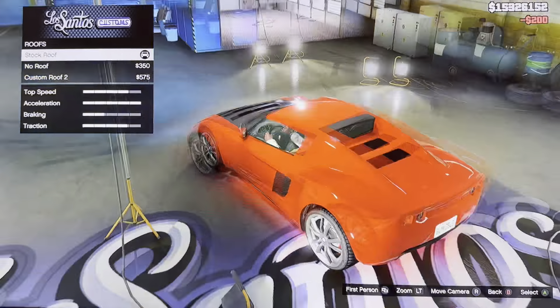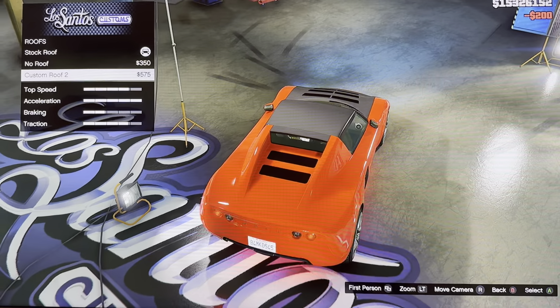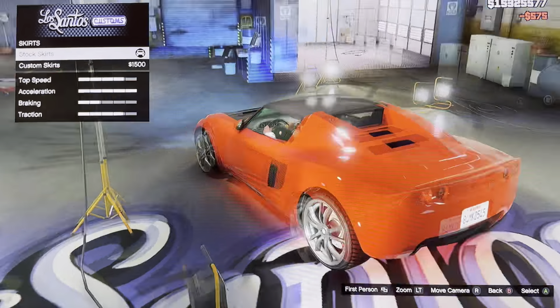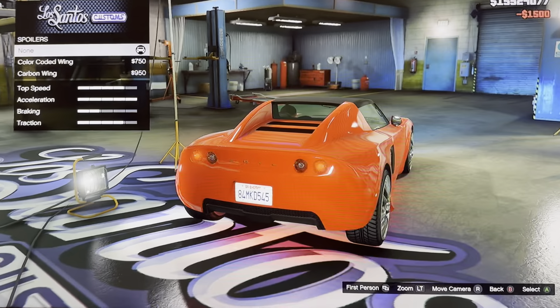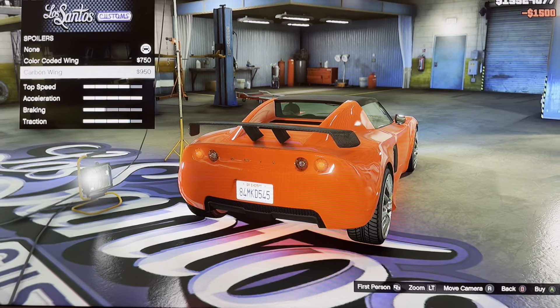And we got wolf. Stock roof, no roof, custom roof, two. We got skirts: stock skirts, custom skirts. We got spoiler: non, color-coded ring, carbon ring.